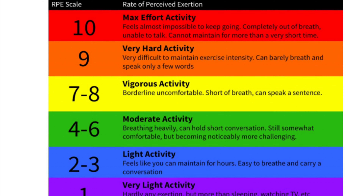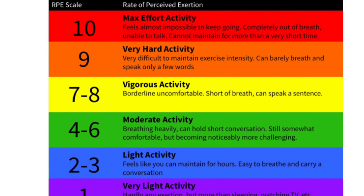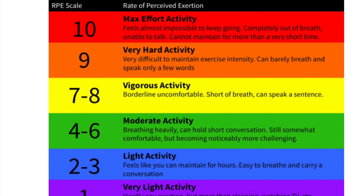At the top, ten is maximum effort — it feels almost impossible to keep going. You're completely out of breath, unable to talk, and cannot maintain it for more than a short time. This is certainly sprint work or interval training, where you're really pushing yourself to the limit.